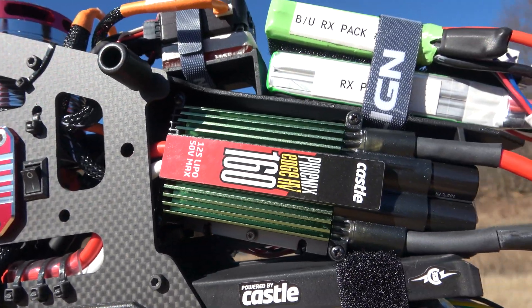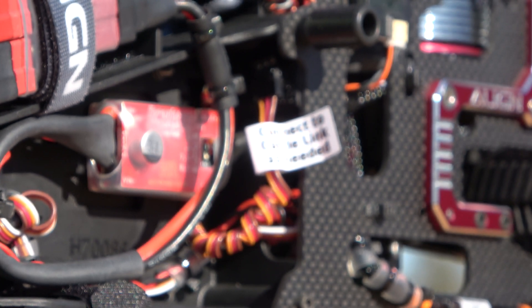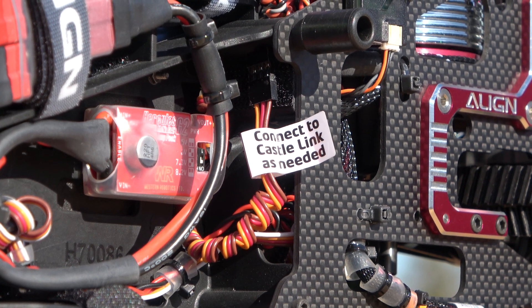The ESC is a Castle Phoenix Edge HV 160 amp, and it's the one that came with the kit. I use a Castle Quick Connect lead to download the flight data from the ESC, so I don't have to repeatedly disconnect the servo wires and disturb the output bus from the flight controller.